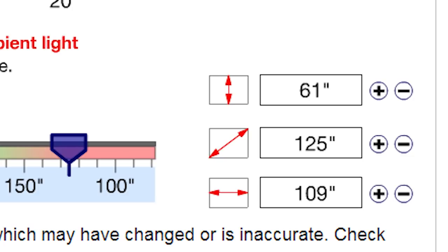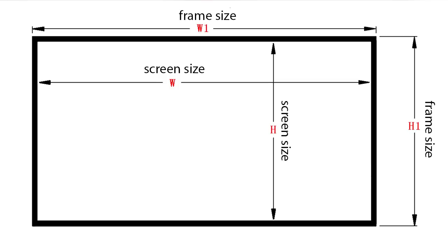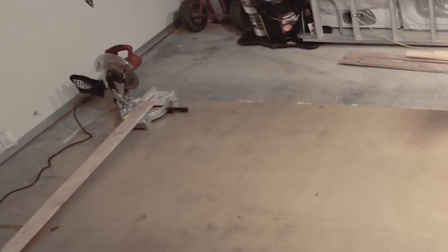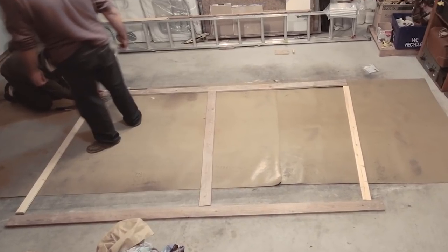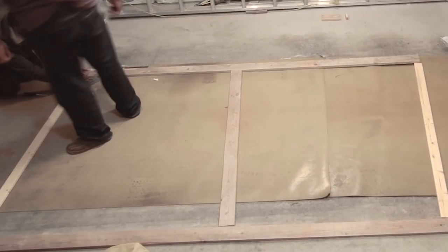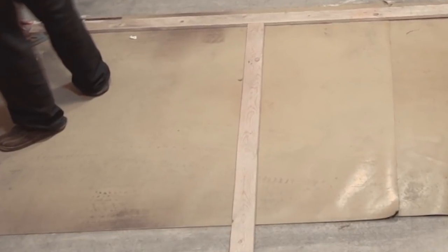Once you have your screen measurement size, you're going to make a little diagram of how much exactly you need to cut the wood. Everyone's measurements are going to be different based upon the specific screen size they want and the width of the wood they're going to use. Once you have your measurements done, make sure to double check everything, then go ahead and mark your wood and cut. In addition to the four pieces we're going to cut, we're also going to cut one middle portion just for added support — it keeps the screen from being flimsy.